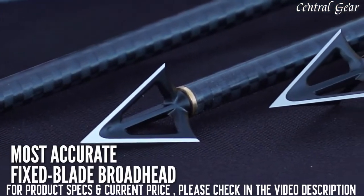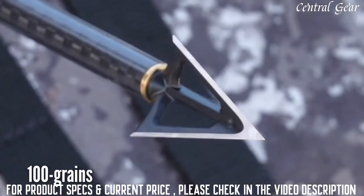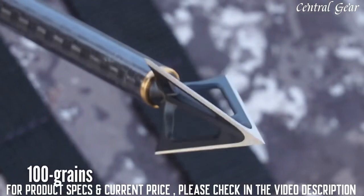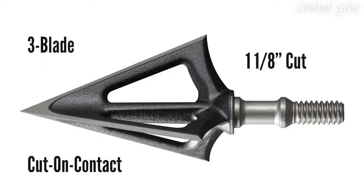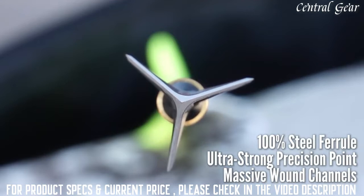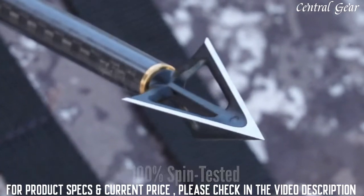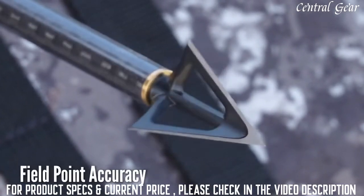Designed for maximum strength, this is the most accurate fixed blade broadhead on the market today. Built exclusively for 10 Point by G5, the one-piece 100-grain broadhead features a three-blade cut-on-contact design with a devastating one and one-eighth inch cut. It is built with a rugged 100% steel ferrule, ultra-strong precision point, and scalpel-sharp steel blades that create massive wound channels and huge blood trails. The steel broadhead is 100% spin tested to ensure perfect broadhead-to-shaft alignment and field point accuracy.